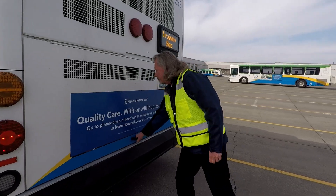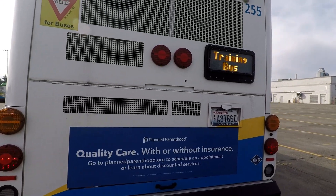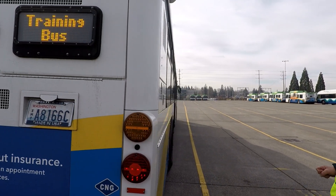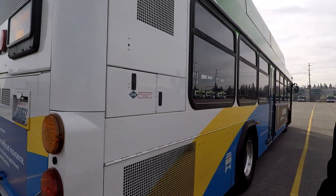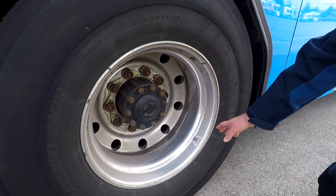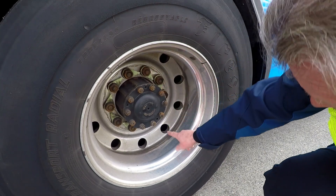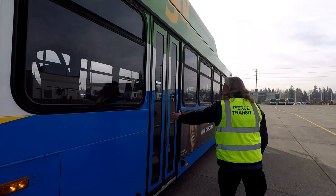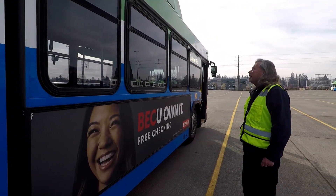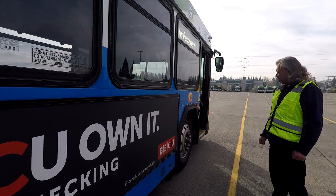Engine compartment is secure. License plate and license plate light — that's all working good. Fuel door is shut. All of our panels are shut. Looking at all of our windows, make sure they're securely shut. No body damage — that looks good so far. Again, tires, sidewalls, rim — check that. Lug nuts and lug nut indicators all present, pointed in the correct direction. Rear door is securely shut. Advertisement sign is attached. No body damage here — looks good. Our destination sign on the passenger side is working as well.